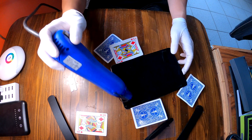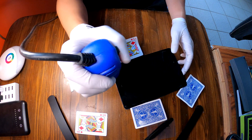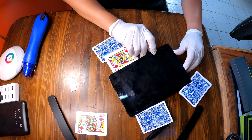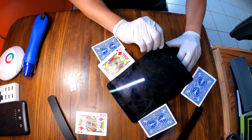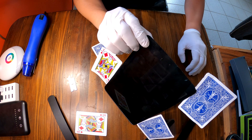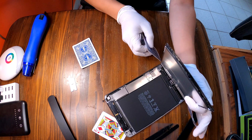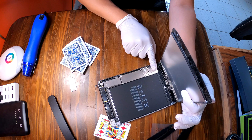Now we need to apply some heat to the bottom, and then I'll try to slowly pry up the screen like this, carefully. But we cannot take off the screen yet because there are some cables to disconnect right there.